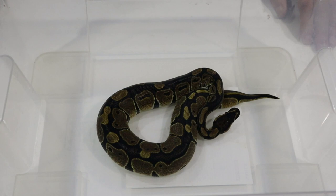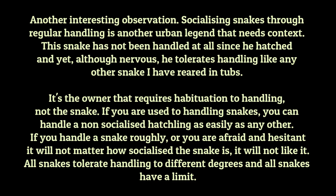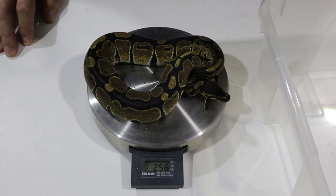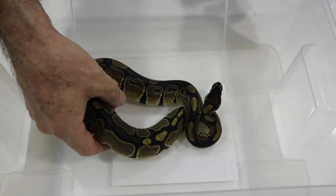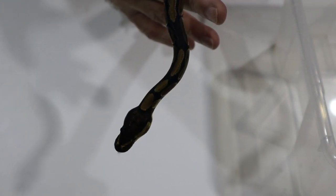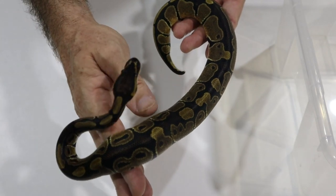This guy hatched out in November so he's about four months old. He's a perfectly healthy, nice little chunky hatchling. He's not nervous from having been kept in a terrarium and not being handled at all — he is not flinching, rearing back, or striking at me. These snakes tend to mellow out as they get a little bit older anyway. At four months, he weighs 257 grams.